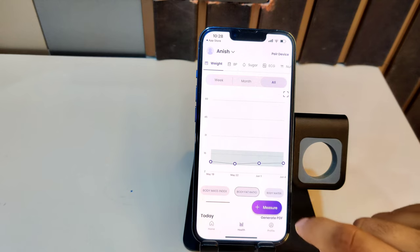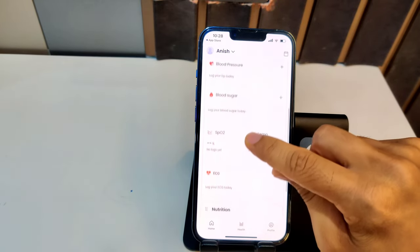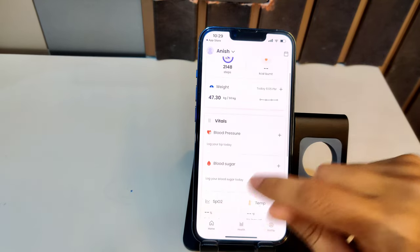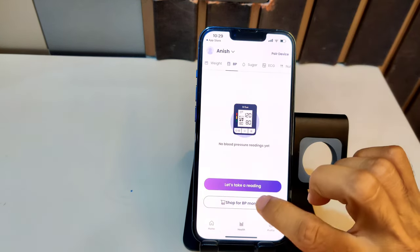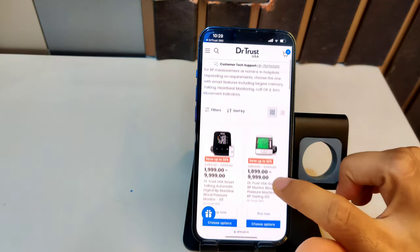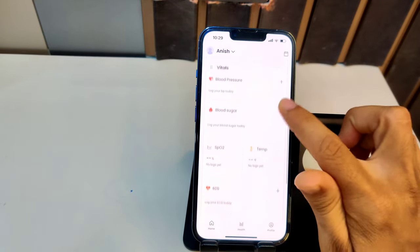This reading is added to your app with one more data point everywhere. You can also measure blood pressure, sugar, ECG, and other things. Dr Trust has its entire store where you can buy many different health products — for example, clicking on an ECG machine will redirect you to the store. They are trying to build an ecosystem just like Apple does. You can also log details manually or use your camera if you already have other health devices, so you can use this app even without buying Dr Trust products.